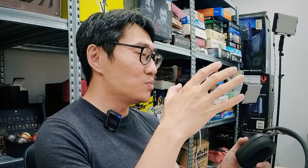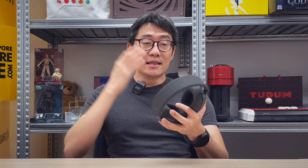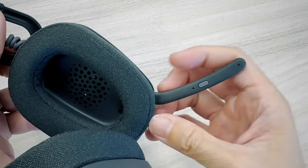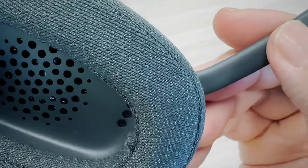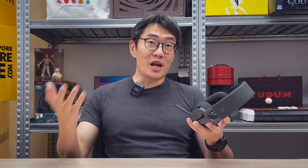Despite the lifestyle design, the Zone Vibe Wireless is still an office headset — a communication headset designed for work. The version I have is UC certified, so it works seamlessly with Zoom and Google Meet. There's also a Microsoft Teams certified edition. The boom mic has beamforming and noise cancellation, so voice pickup is really good — nobody has complained they can't hear me, even on the train or bus.